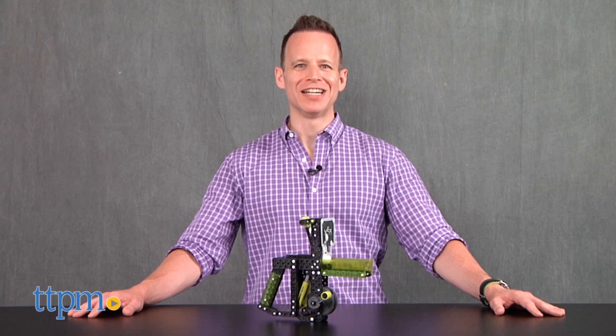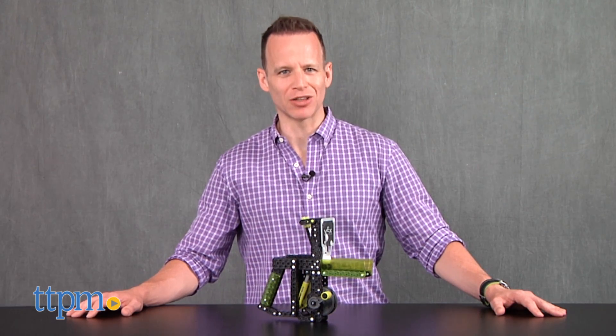Build. Crank. Fire. Hi, I'm James for TTPM, and this is the Vex Robotics Snapshot Launcher by Hexbug.